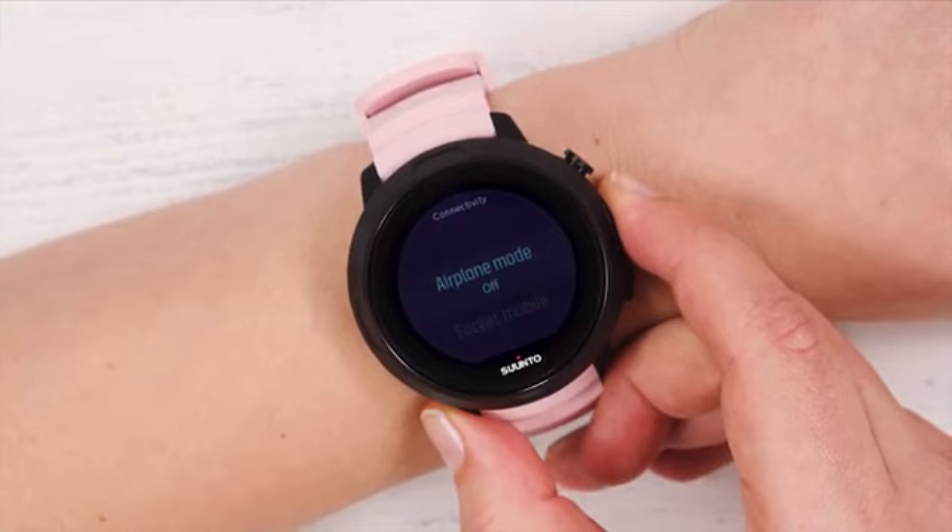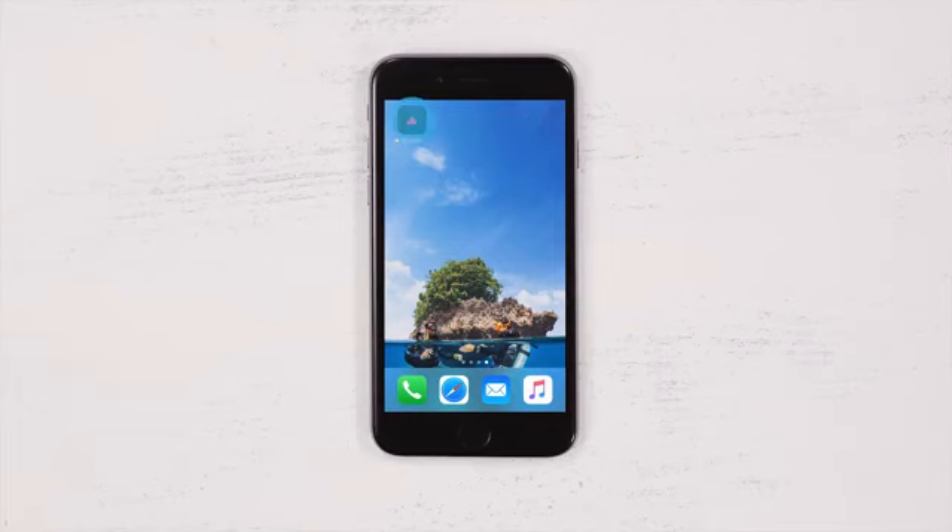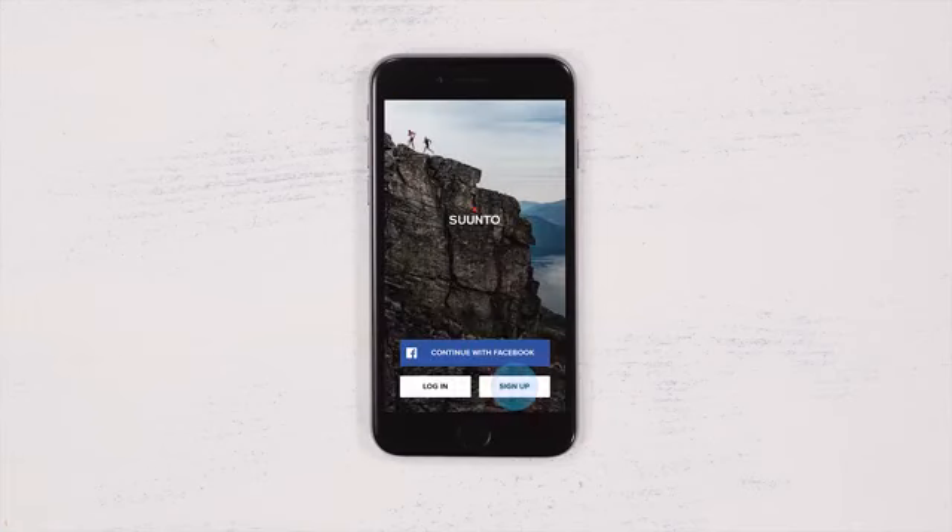Now your D5 is ready for pairing with the Suondo app. Open up the app and sign up or log in.